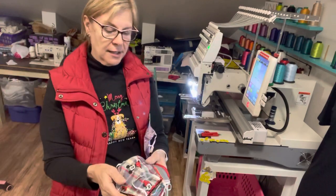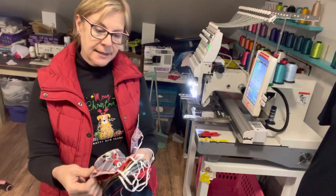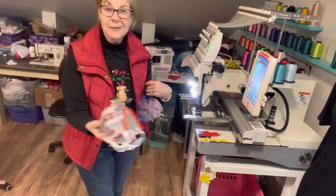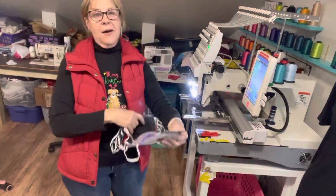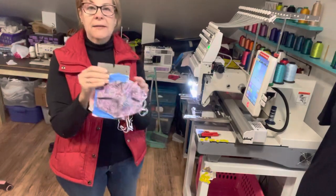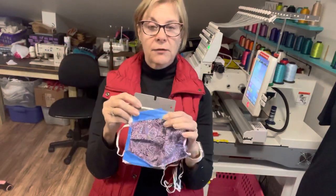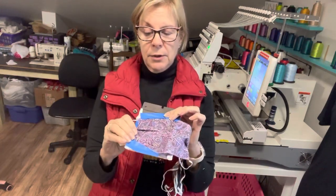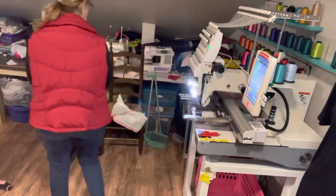I still have to iron some but I need to get these monogrammed because I have customers waiting — especially these Mickey Mouse ones and these purple ones. So I'm going to run through how I get them done. I have two different fast frames and I've already hooped them and attached them to what I want. I think I just picked up the wrong one, so hold on just a second.